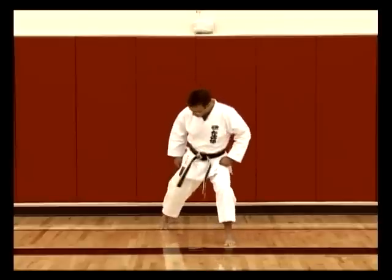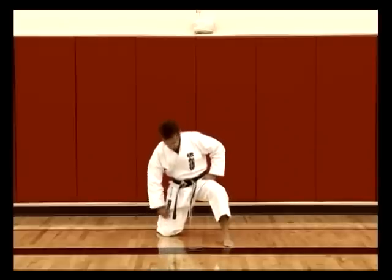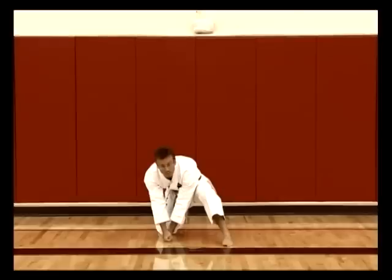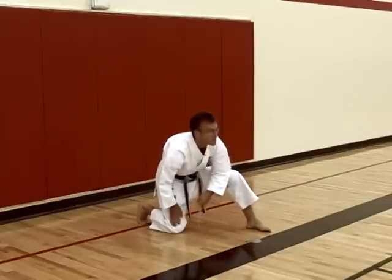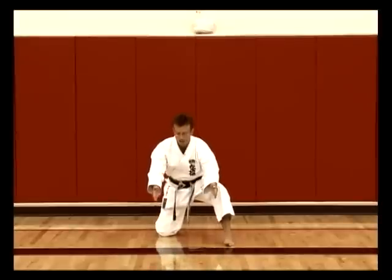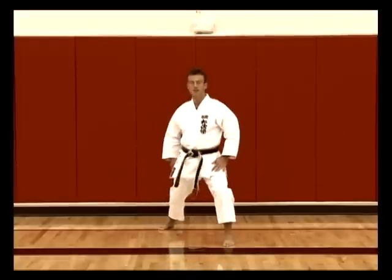To check your stance length, drop your knee directly to the floor and then place one, two, or at most three fists straight from your knee forward — you should be in line with the heel of your front foot. This is a good test to see if your stance is the correct length. The width, as I say, is your shoulder width — about 12 to 18 inches for an adult, a little bit less for a child. Then stand straight up and you're in your front stance.